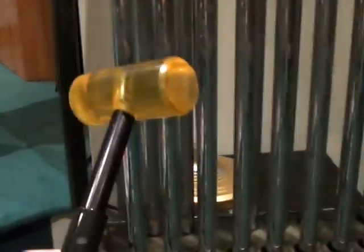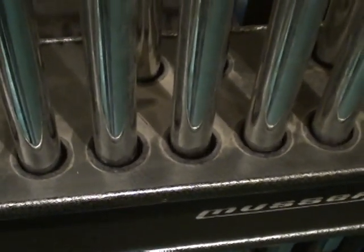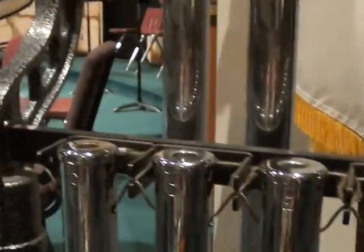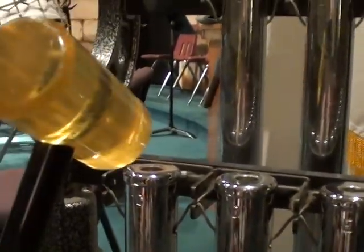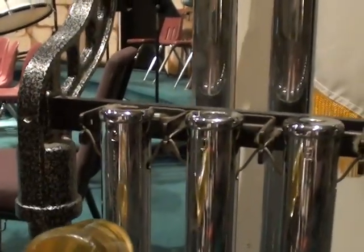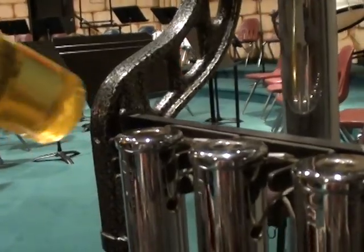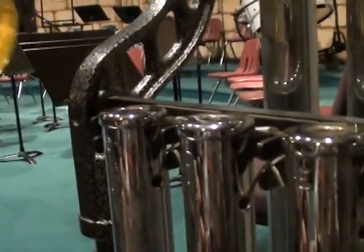And then we've got the chimes. Now on the chimes, it's a little bit different. We use a mallet like this, and there's a pedal down at the bottom that we press down, and it releases these chimes. We're going to strike the chimes on the corner, not on the sides — you'd put a dent on it and mess up your intonation. There's a little cap there that's real rugged, nice and strong.